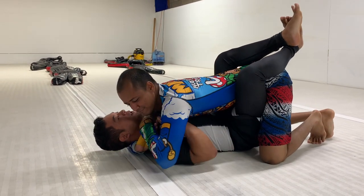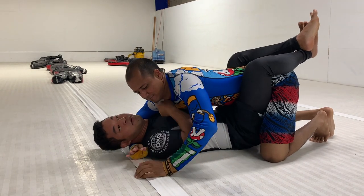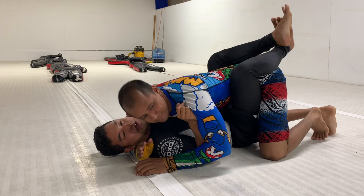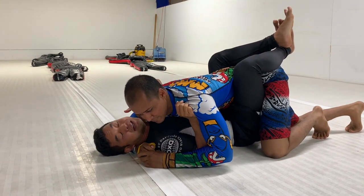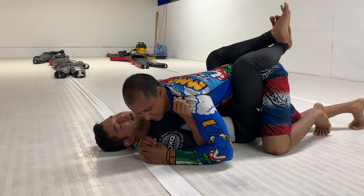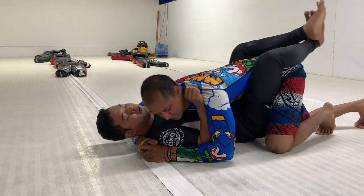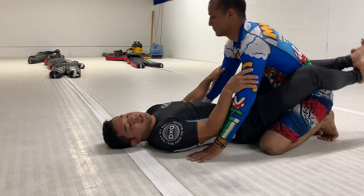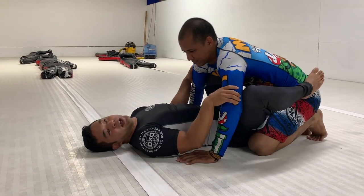The first option would be staying mindful and not letting this person get too deep on your head. Those are really the only submissions they're going to go for — either an Ezekiel or a neck crank. So I try not to let them get too deep in the first place by using a T-Rex arm and extending my legs away, like putting feet on the hips.